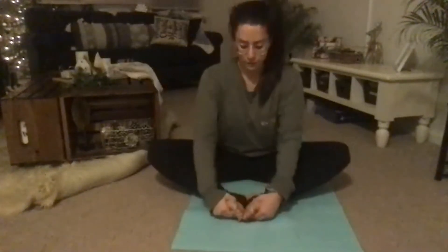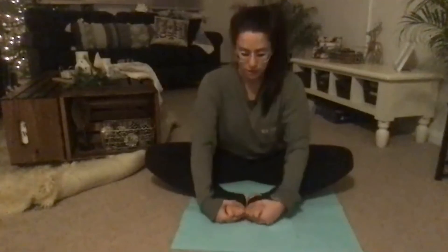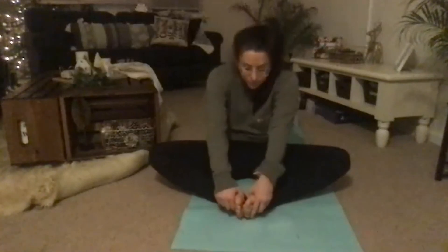Bringing back to cobbler pose — soles of your feet touch. Peel your feet open, pulling the soles of your feet to face the ceiling, giving a little massage, looking at the bottoms of your toes. Breathe in, pulling on your toes, arching your chest forward. Exhale rounding. Breathe in to arch your chest forward. Exhale rounding. One more breathing in, exhale round, making your way to your back or finding a comfier position seated.